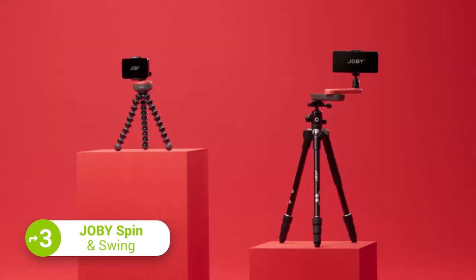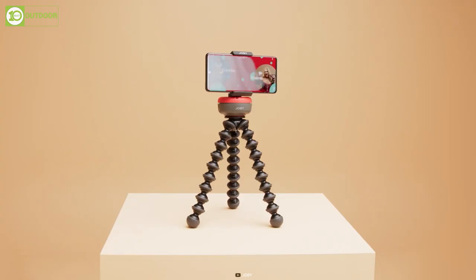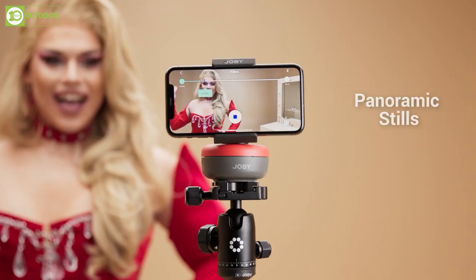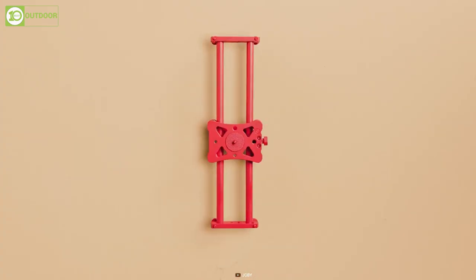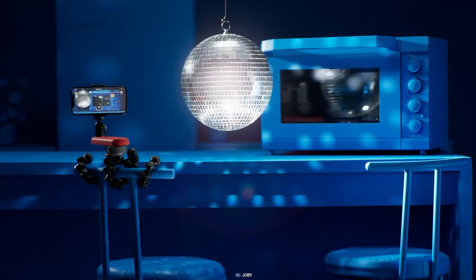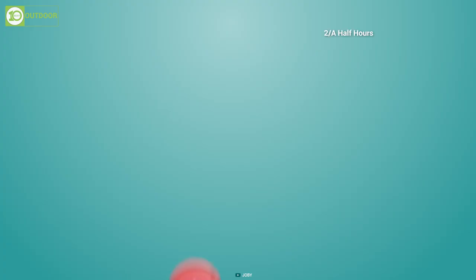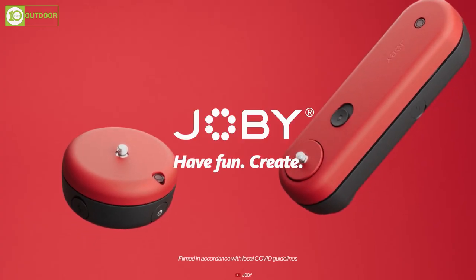Here is the Joby Spin and Swing, an innovative gadget for smartphone photographers and videographers. The Joby Spin is a 360-degree mobile panoramic tripod that enables you to capture dynamic motion timelapse, stunning B-roll videos, and smooth panoramic stills. The Joby Swing is a portable mobile slider that provides smooth app-driven linear movement. Both can be paired with the Joby Motion app for quick editing and sharing, and are compatible with a range of Joby phone mounts and GorillaPod tripods. Both gadgets can be fully charged in just two and a half hours, offering up to three hours of shooting time, and feature a lightweight compact design ideal for travel.